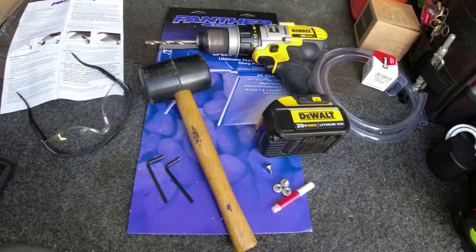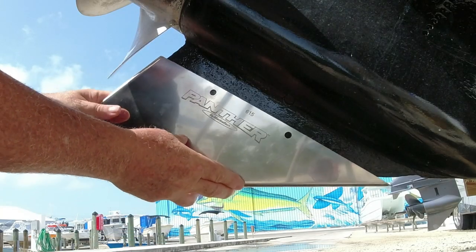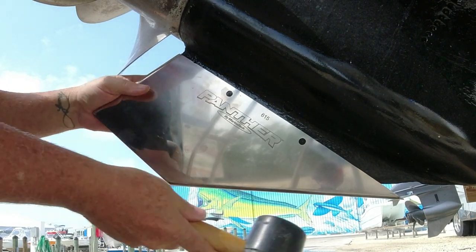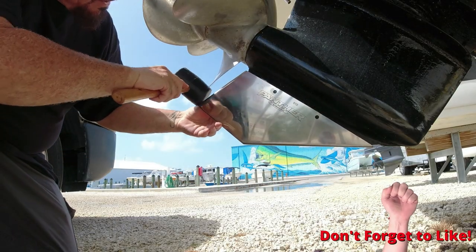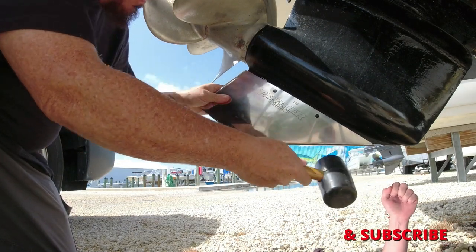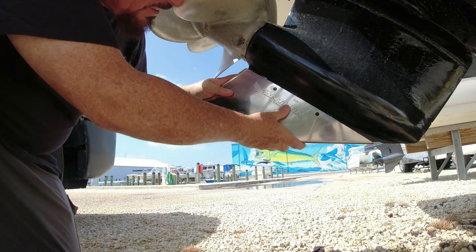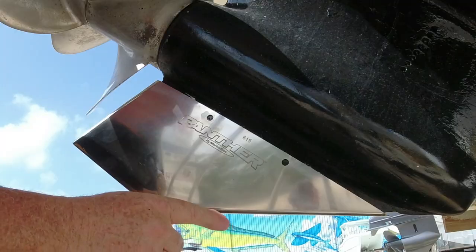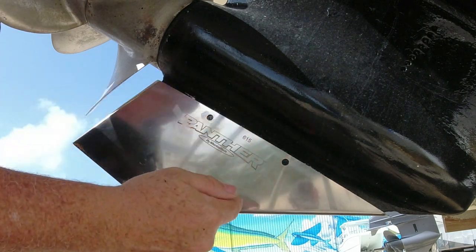All you have to do is put the skag guard on there and use a rubber mallet to seat it into place. Once you have it in place, all you have to do is drill two holes right here. The important part of drilling these two holes is that when you drill them you have to be level all the way through — you can't have it go in at an angle. You have to go straight in so that you come out the other side of the skag protector.